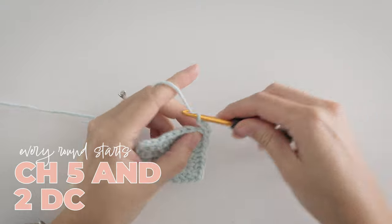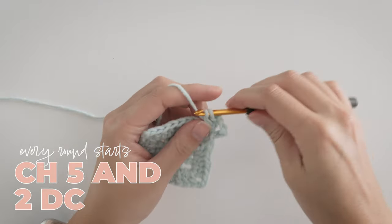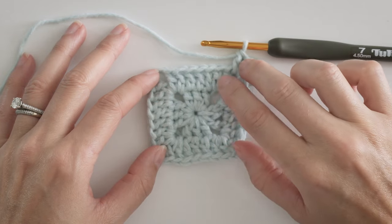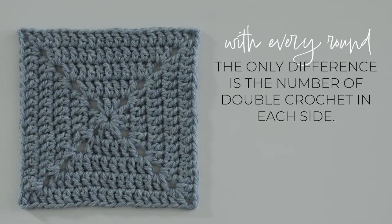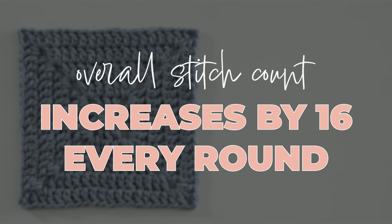Starting on a new round, remember how every round starts: chain 5 and 2 double crochets. We still need 1 double crochet in every stitch. Notice on the first round we had 3 double crochets, then after finishing the second round we now have 7. The only thing that changes from one round to the next as your solid granny square gets bigger is the number of double crochets in each side. That number increases by 4 with every round, which means your overall stitch count increases by 16 every single round.